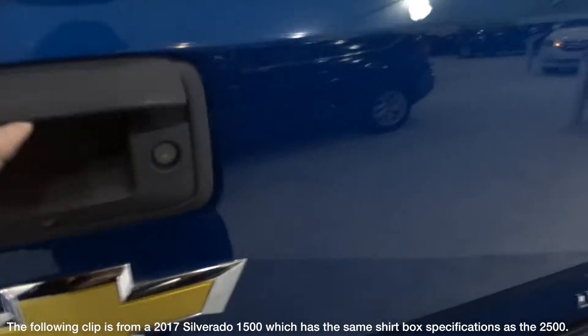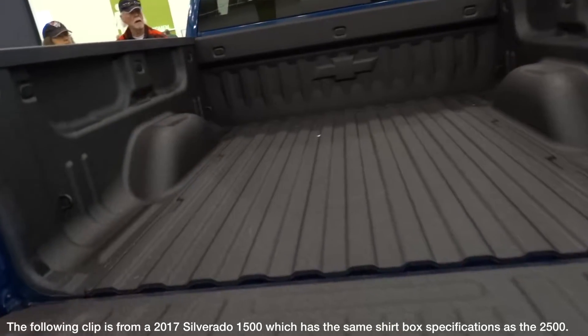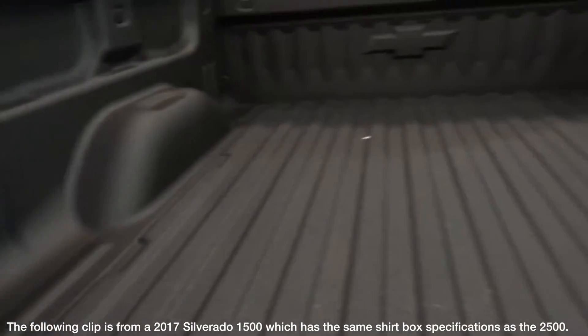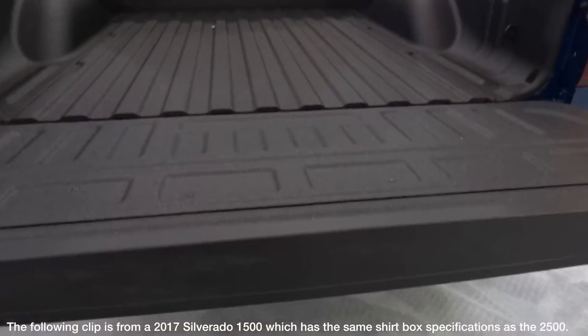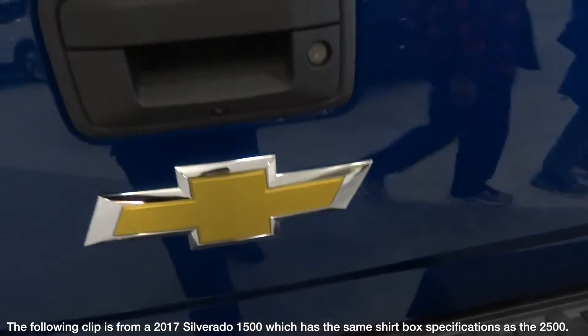In all short box Silverados, you get a total of 61 cubic feet of cargo space, which is fairly decent for a truck bed if you're carrying all sorts of loads. If you want more space, you can also opt for the long box version as well.